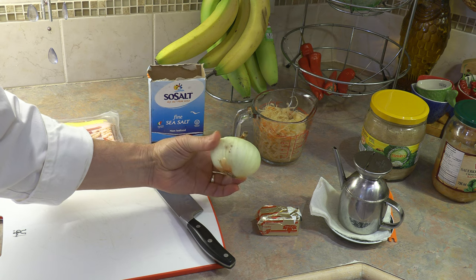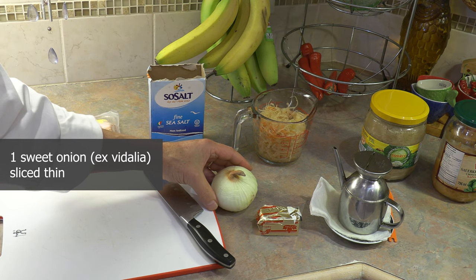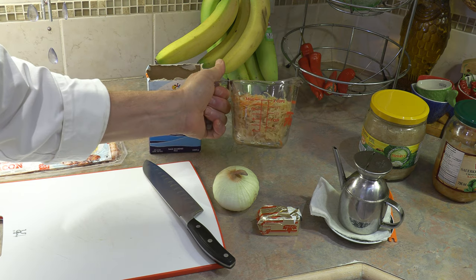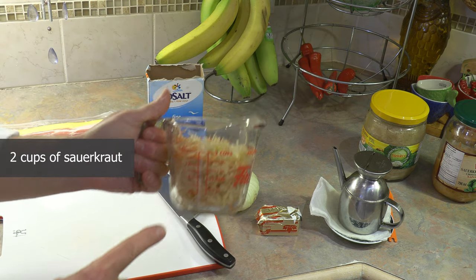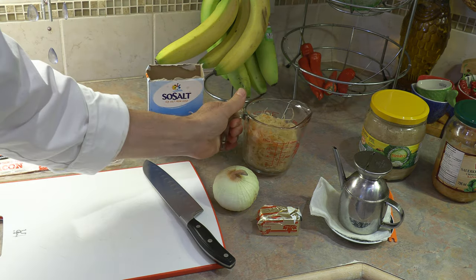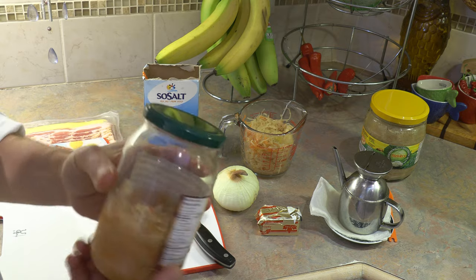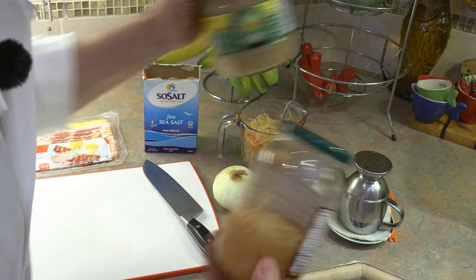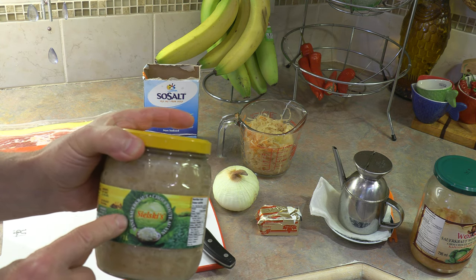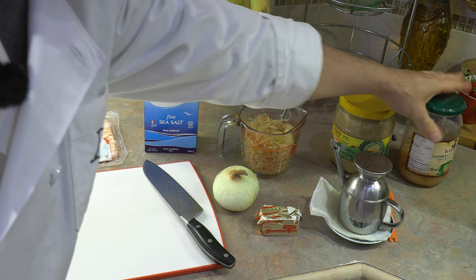We are going to slice up very thinly one large onion — it's a sweet onion, like a Vidalia onion. Otherwise you could use a regular cooking onion or red onion, but sweet onions are best. Secret ingredient number one: two cups of sauerkraut, not packed in tightly, just taken out of the jar and placed in loosely. I prefer to use genuine sauerkraut that's been fermented in wine, but either way you just need two cups of sauerkraut.